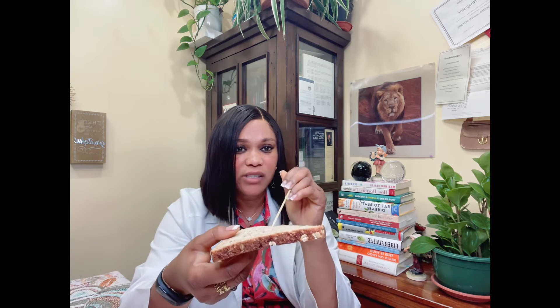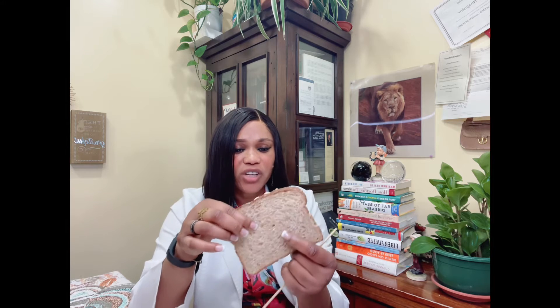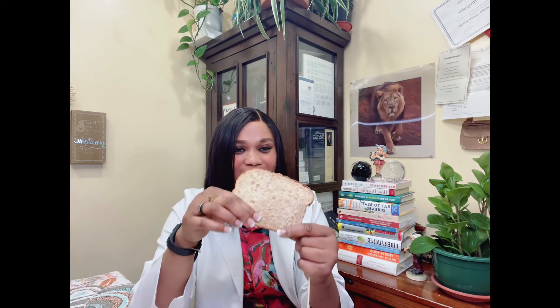My bread is the most textured — you can actually see and feel the oats, chia seeds (not ground), and flaxseeds (not blended). Everything is whole, so when you eat it you feel the chia seeds and flaxseeds in your mouth. It's very, very crunchy and hard — when I toast mine it comes out really very hard.